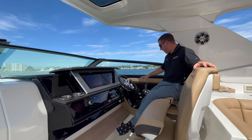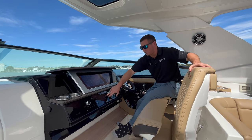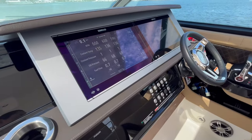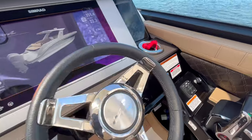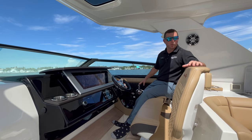Moving on to the starboard side of the helm, we have our Mercury throttles, all integrated into this black acrylic panel which flows and matches the rest of the black acrylic dash — makes for a nice clean look. Just forward of the Mercury throttles, we have our Lenco trim tab system, which controls the two trim tab planes on the back of the boat. They're equipped with auto-leveling trim tabs, so when you're going, it automatically levels the boat and adjusts per weight distribution.